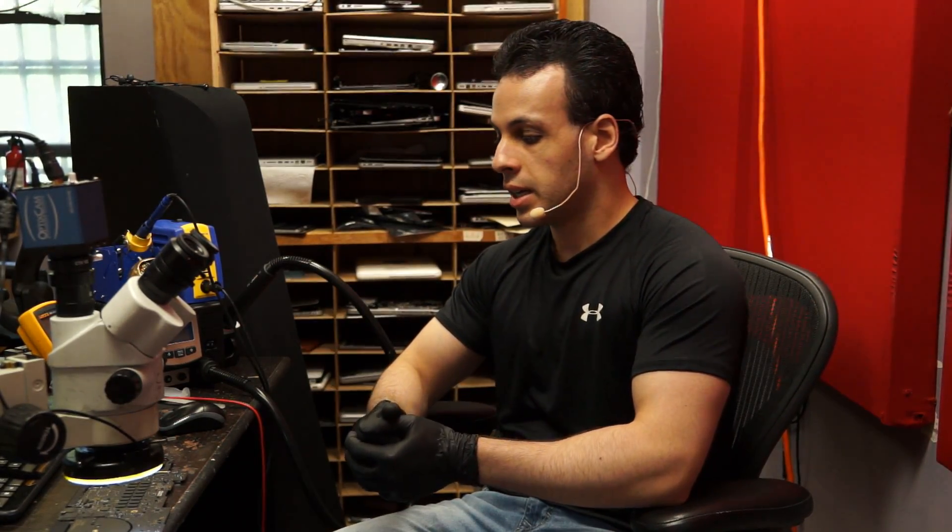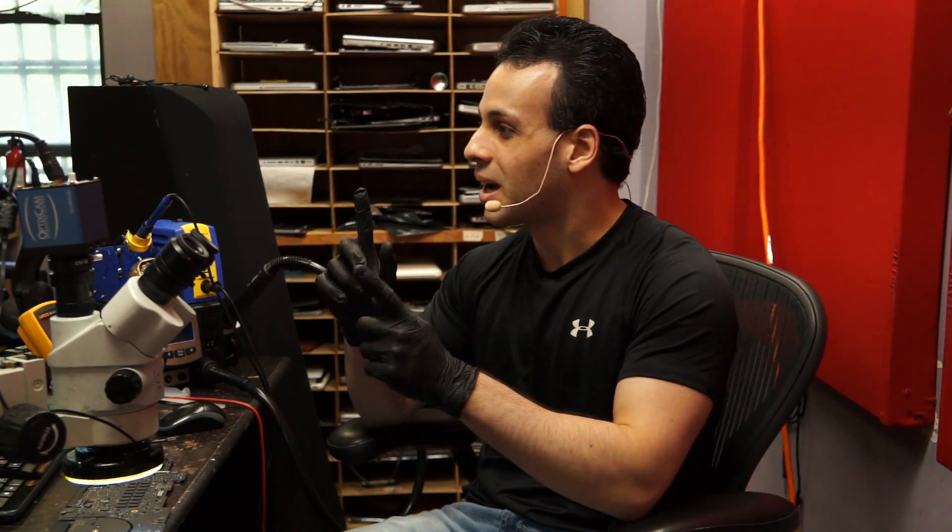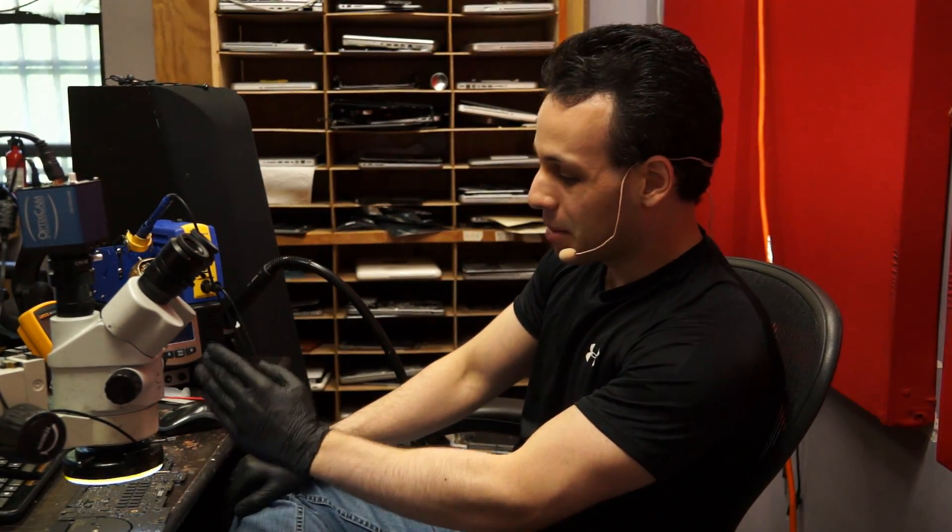Today we're going to be going over a MacBook Pro Retina that is not sleeping when you close the lid, after a liquid spill. We're going to go through how you would troubleshoot something like this. And we're also going to go over some of my frustration with Apple — surprise, surprise that I have something bad to say about Apple on this channel.